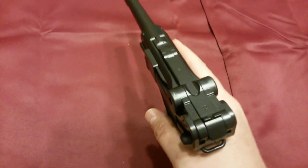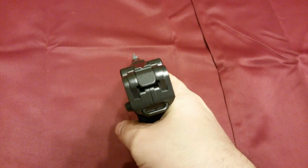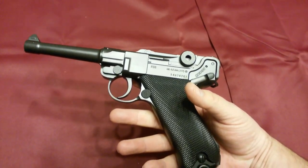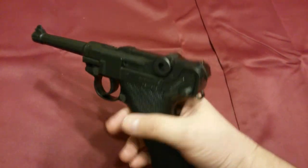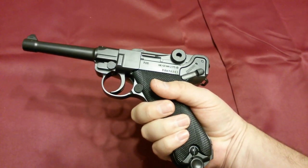This gun feels awesome in the hands. The weight and the balance just feel definitely like a real gun. This is known as the Luger P08, and it was actually made in several different calibers, but the 9mm is the most famous.